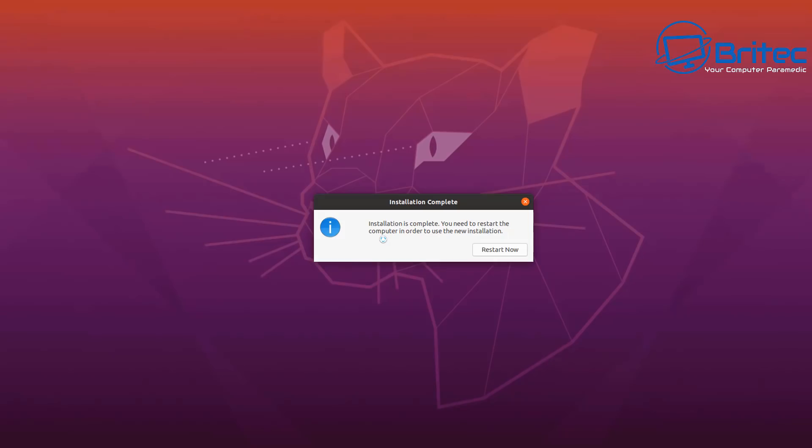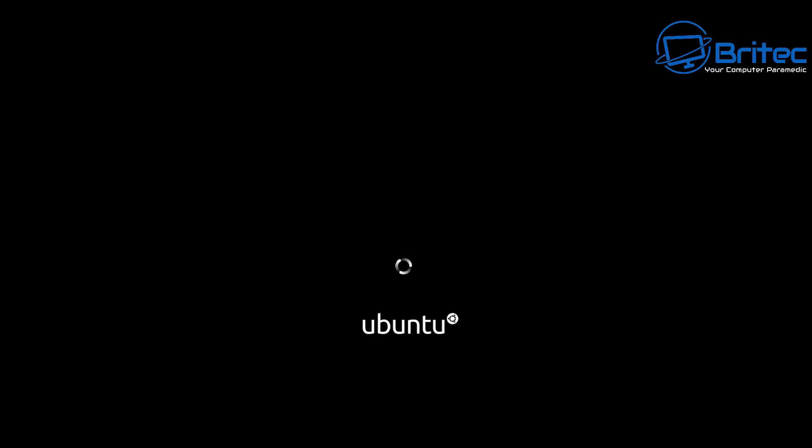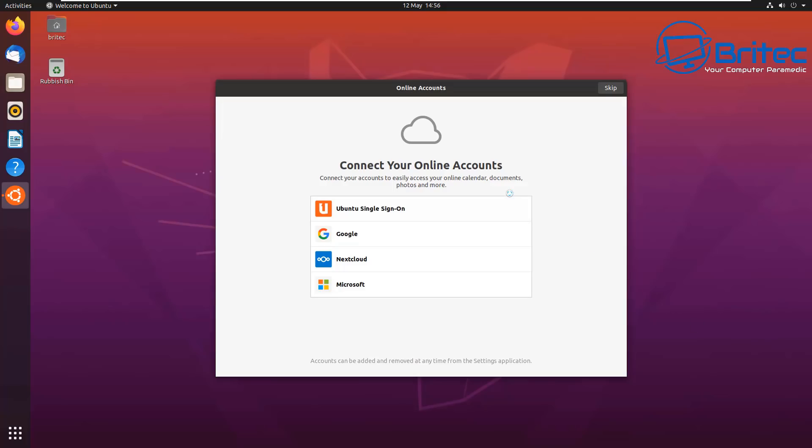The installation is now complete. We can restart the computer, remove the USB flash drive, and boot up for the very first time to our newly installed Ubuntu. Remember I'm on a virtual machine, but if you were on a real machine you'd see exactly the same as what I'm seeing.